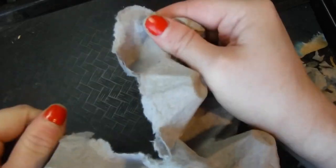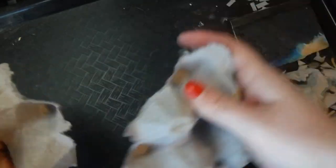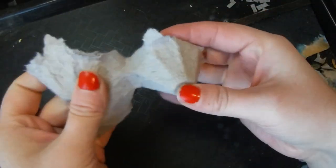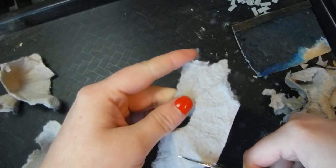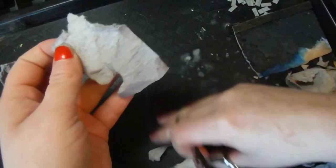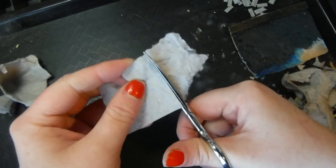I'm gonna start by breaking up the egg carton material and try to find big flat-ish areas that I can work with. I'm gonna trim up the edges and make a big rectangle, and then I'm going to cut strips out of that that are the width that I want my bricks to be.